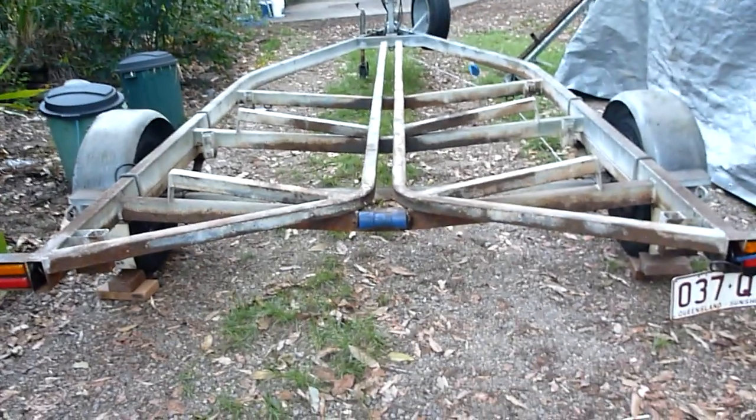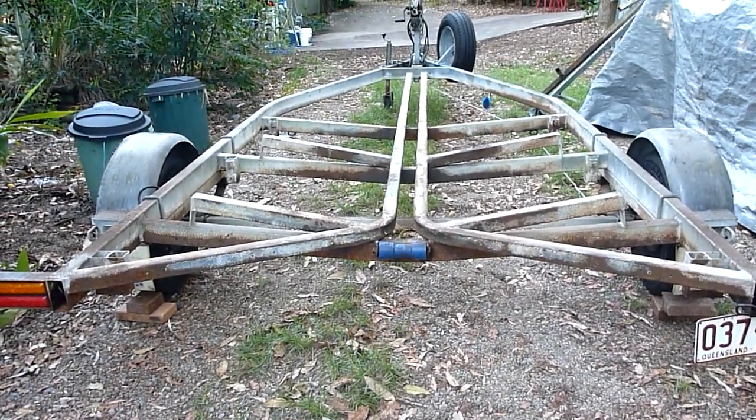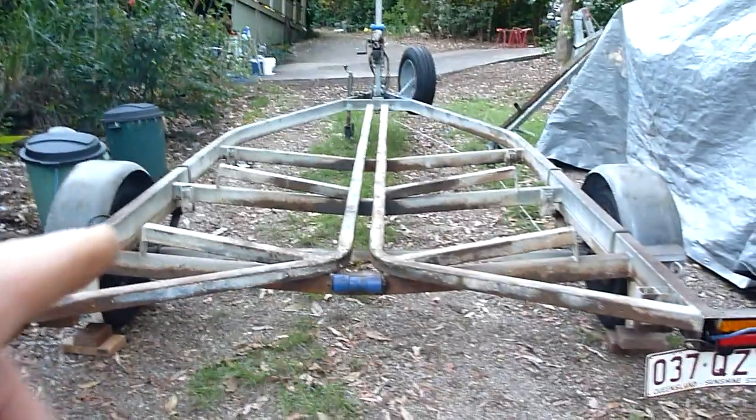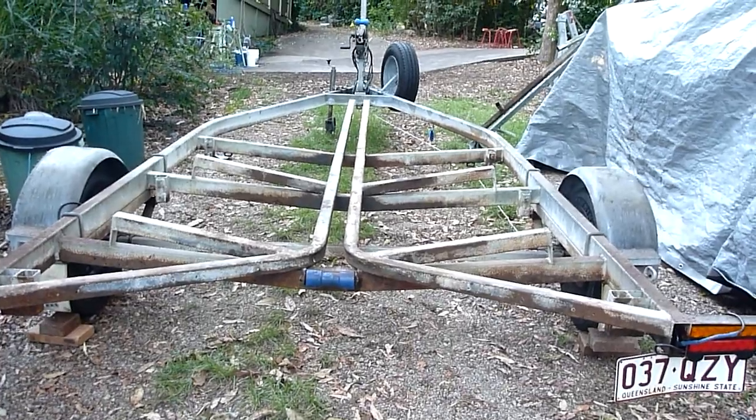So Mr. Oceanic, please put your sticky vinyl all over your trailer — and this is after cleaning, by the way. All over the trailer. Good on you.